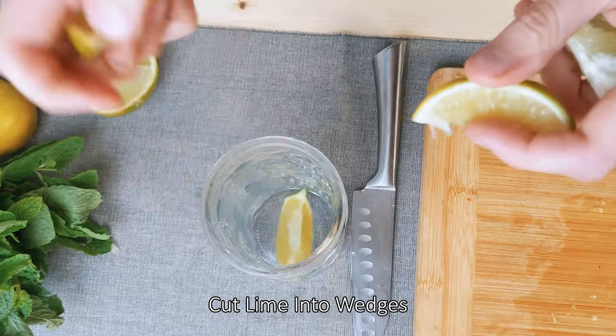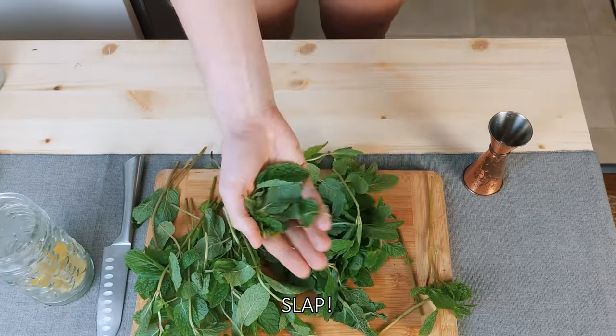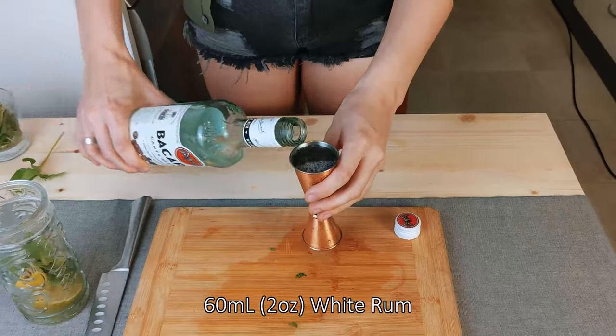Cut the limes into wedges. 30 ml of lime juice. Strip the leaves off the mint sprig and slap it. 15 ml of sugar syrup, 60 ml of white rum.